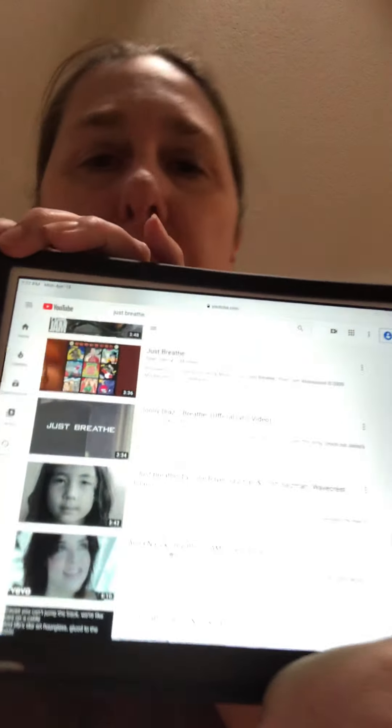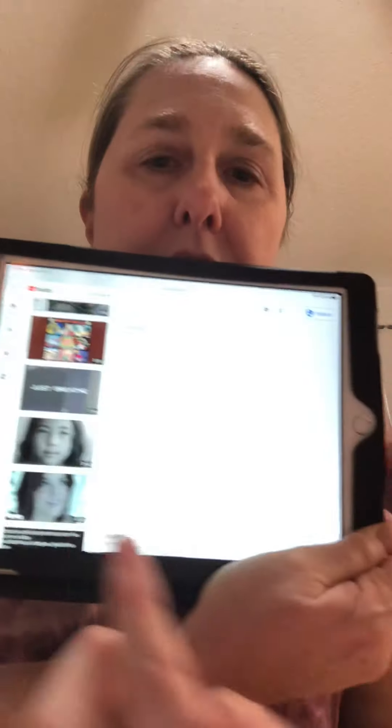First of all I wanted to show you a wonderful video. I'm not going to show you the whole video, but I want you to see it. It's called 'Just Breathe' — 'Just Breathe' by Julie Bayer Salzman and Josh Salzman by Mindful Schools. So I just want to give you a little taste of what it is.